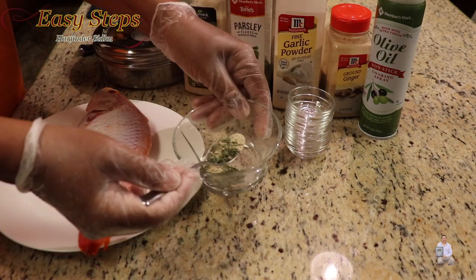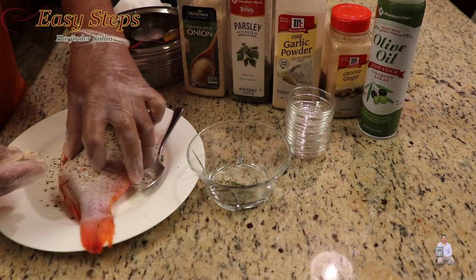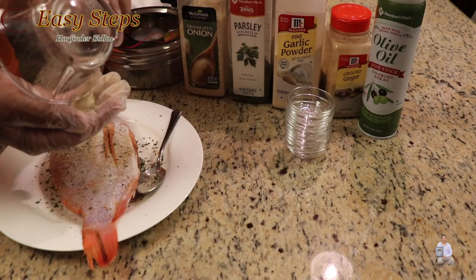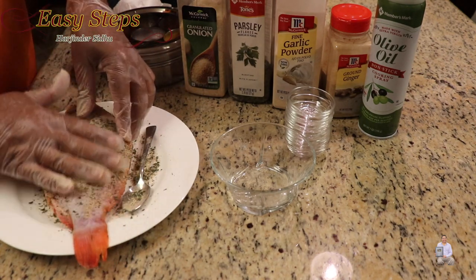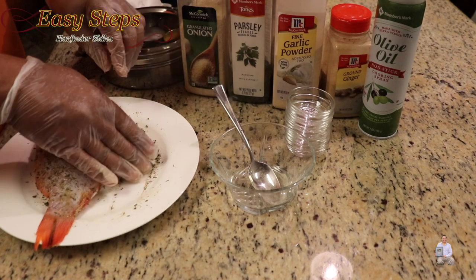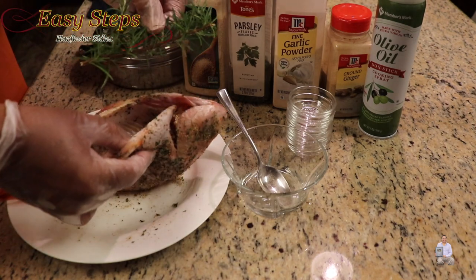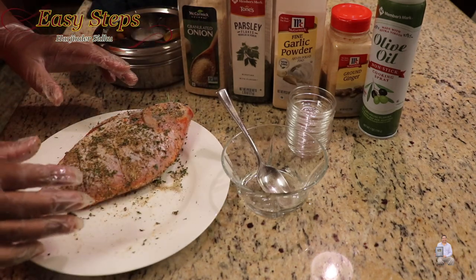Once it's nicely combined, we're going to sprinkle the spice mix on the fish. Where we made the deep cuts, just make sure the seasoning goes inside. Turn it over and massage it in on both sides. I'm also going to use fresh rosemary — place it right in the middle and that's going to give us a nice flavor.